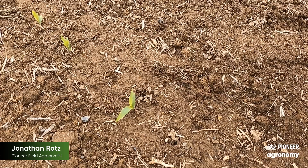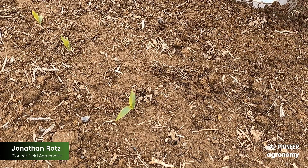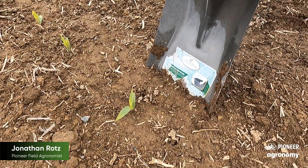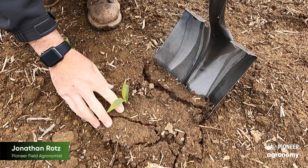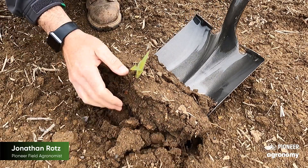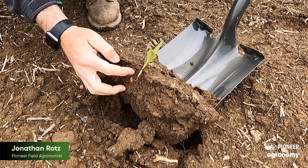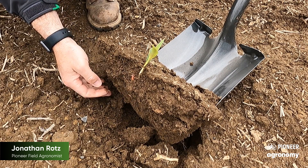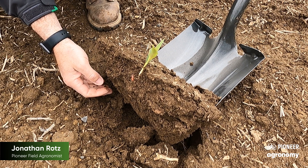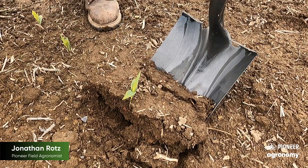As you see here, you're going to take this spade and go about four to six inches off the row, go ahead and step that down about that six-inch mark or so, and then carefully pull back. You'll see that seed furrow will actually separate and you'll be able to see exactly what is going on below ground — whether that be to look at the roots, or maybe even look at skips or what's potentially creating an issue.